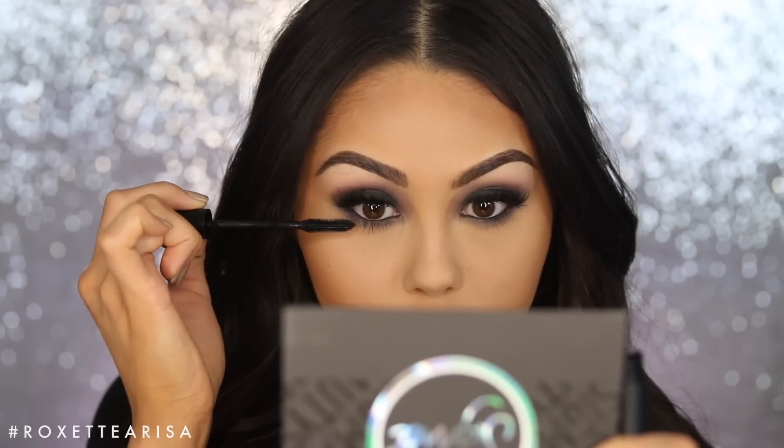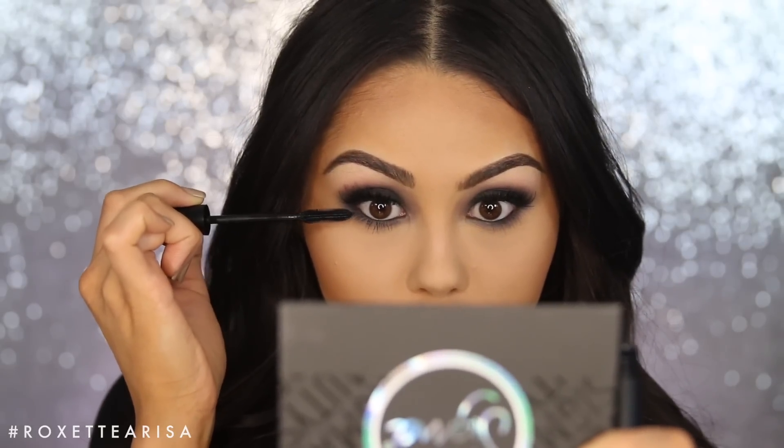Then I'm going to take the exact same mascara and go over the bottom lashes to really complete the look. Oh thank God — that mascara almost got onto my face makeup, but crisis averted! Anyway, my bottom lashes are randomly really long — longer than my top, I think. But if you want to add lower lashes, I think it adds something really special and makes the look as complete as possible.